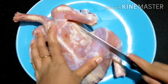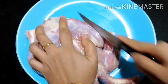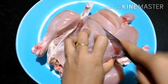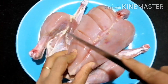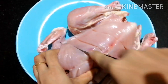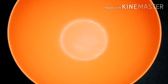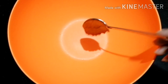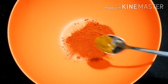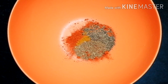This is the chicken. This is the masala — I am going to add the masala to the side of it. I am going to add 3 tablespoons of masala, then 1 tablespoon of masala.